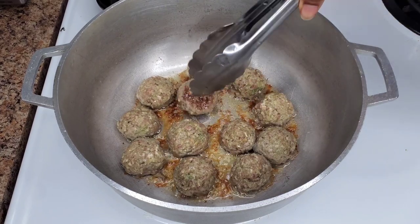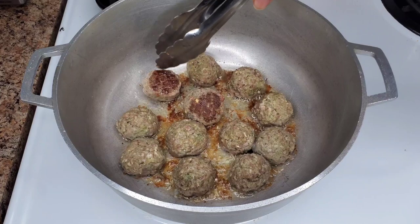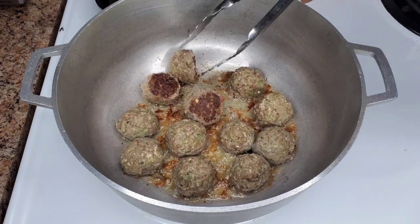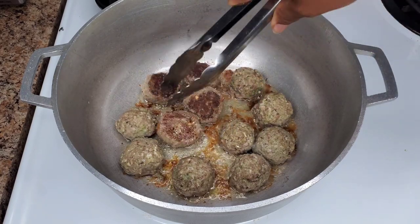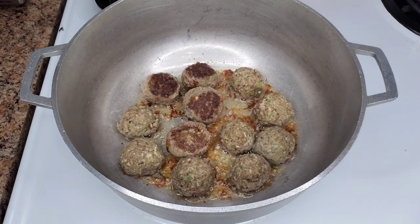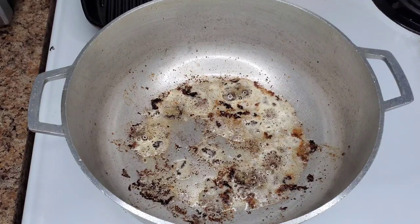Just flip them over — I love that nice beautiful little crusting going on there. Really nice.